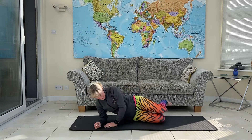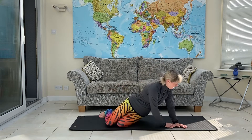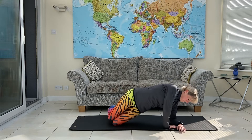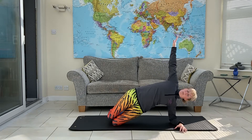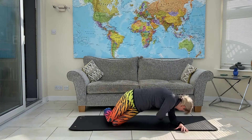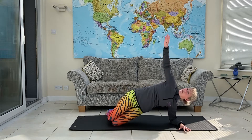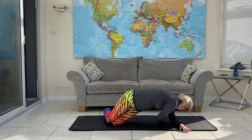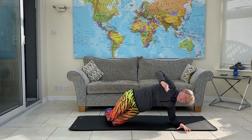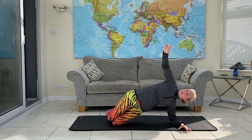Change sides. Same thing — elbow on the shoulder, make sure the hip is high. Now I'm up. Put the arm through the waist, take the arm under, and back up. One more.